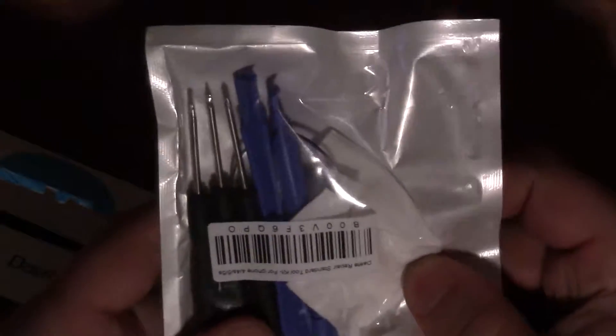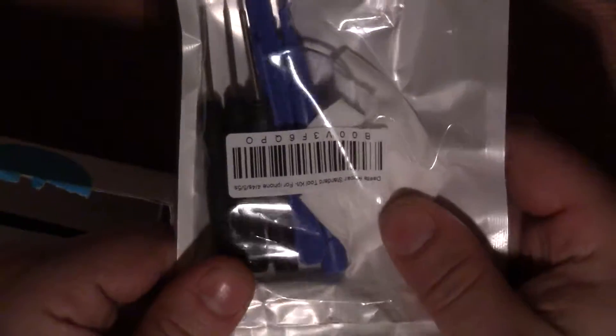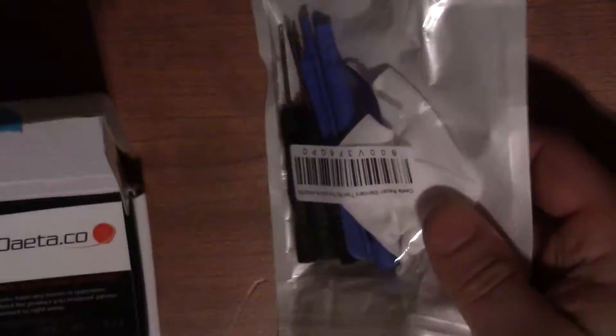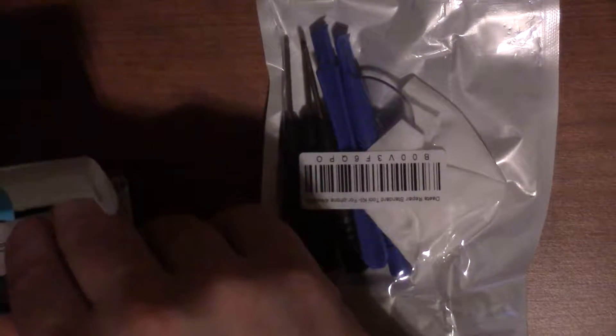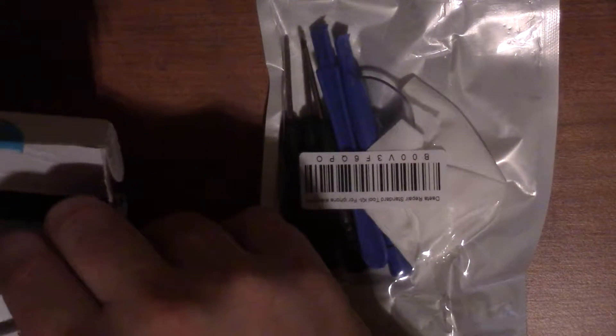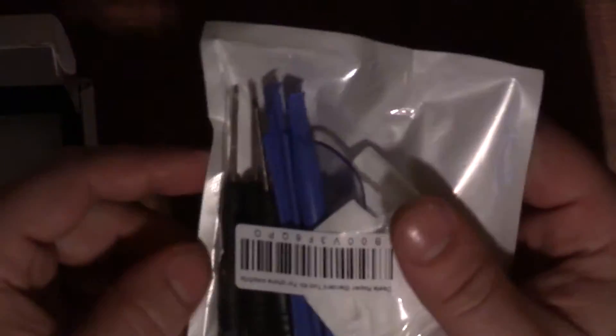Having the tools makes it so much easier to replace the battery. I'm going to show you what you get in one of these kits, besides the battery, and what each item is used for. Also, click the annotation somewhere in this video for a link to actually changing the battery in an iPhone 4 — I'm usually really detailed and long in my videos, so I'll try to be as thorough as possible.